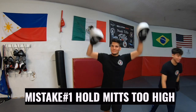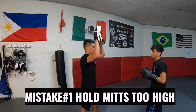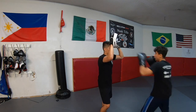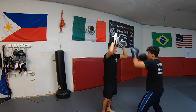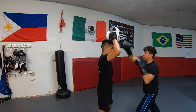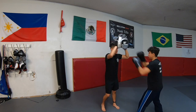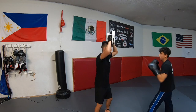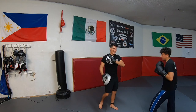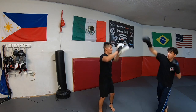Mistake number one is holding the mitts too high. Unless you're training a boxer who's fighting someone much taller than them, there's no point in holding the mitts so high up. If you're holding the mitts for someone much smaller than you, then you need to either lower yourself or have them stand at a higher point. That's why you'll sometimes see boxing coaches sitting on a chair when holding mitts for kids. Also, it's just uncomfortable if you're holding mitts so high up and if you catch a power punch wrong, the whiplash may hurt your shoulder.